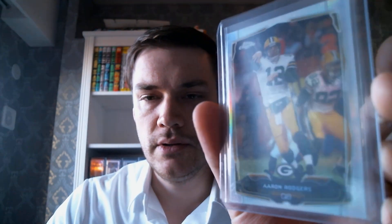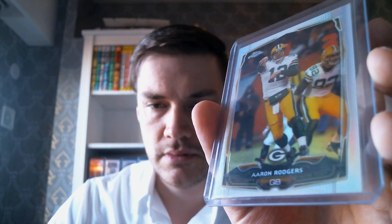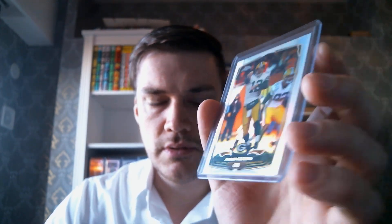And then I also have — I think this is 2014 — another Aaron Rodgers here.